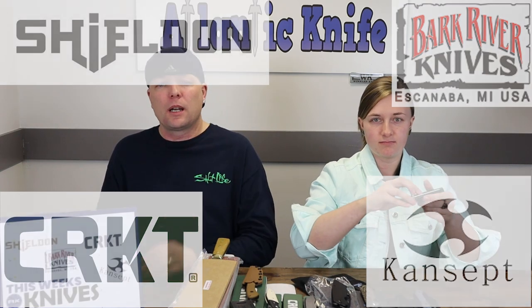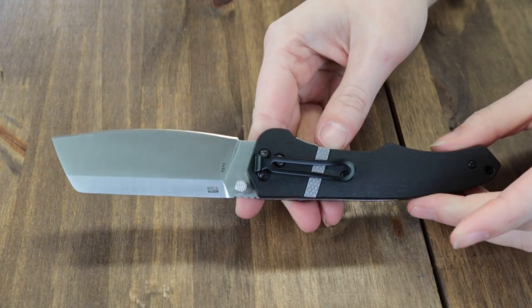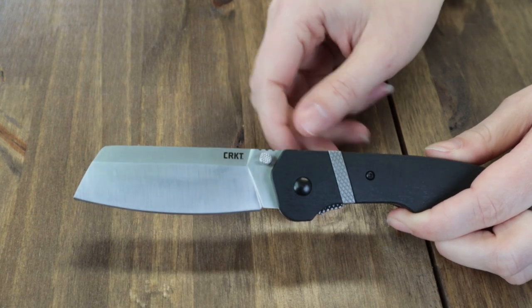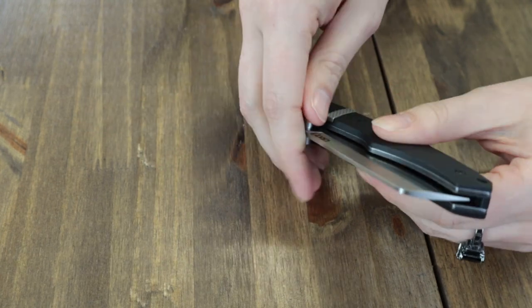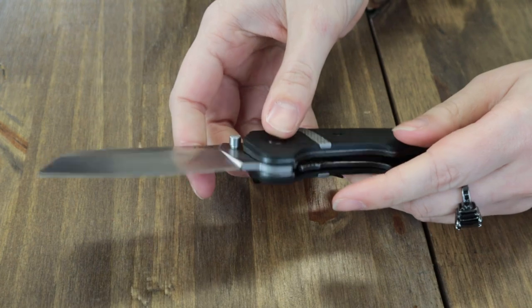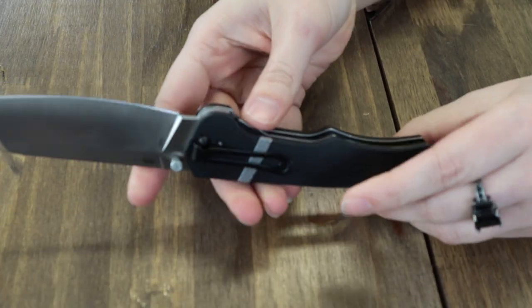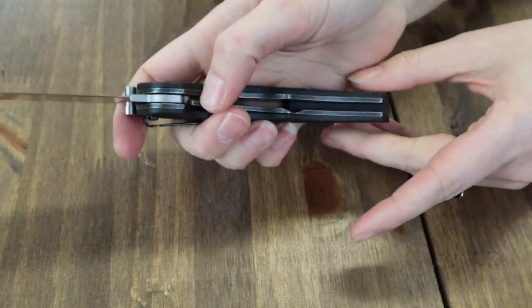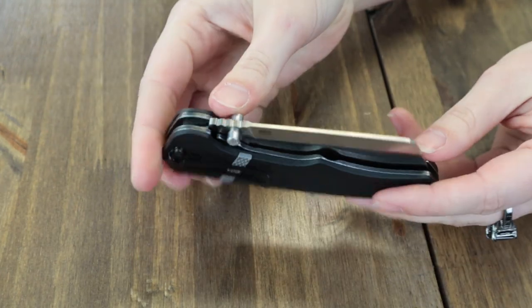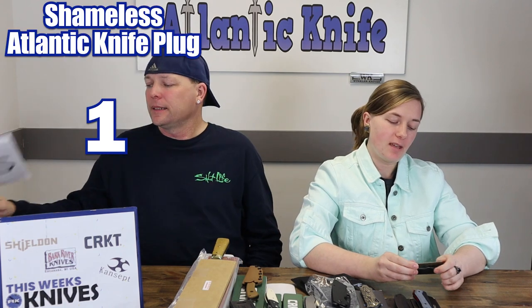Let's get the ball rolling with the Columbia River Knife and Tool Rip Snort Dose. This folder's only option right now is 8.28 inches overall with a 3.48-inch plain edge 8Cr13MoV stainless cleaver-style blade with satin finish, about 0.13 inches thick with jimping. The blade opens with dual-sided thumb studs and operates on IKBS ball bearings. The handle is black GRN glass-reinforced nylon with a lanyard hole and tip-down deep-carry pocket clip. The liner lock can be easily closed with one hand. Designed by Philip Booth in Ithaca, Michigan, it's just $56.84 at AtlanticKnife.com.